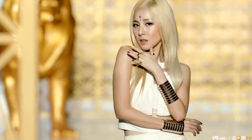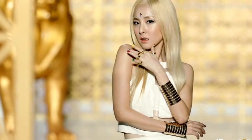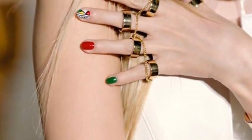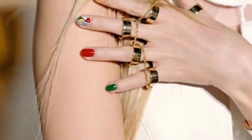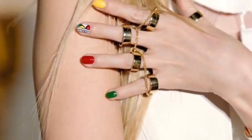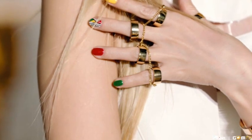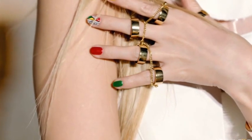Hello guys, this is pink puff princess. Today I'm doing Dara's nail from the 'To Anyone Falling in Love' music video. This is the design she applied on her nail during this video.